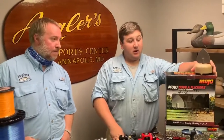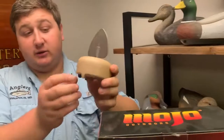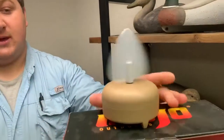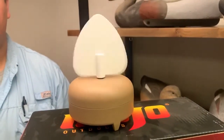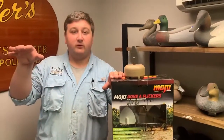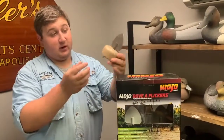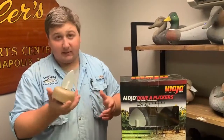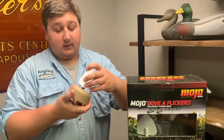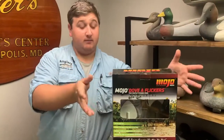Another thing we have are the Double Flickers. These are great to add movement to your spread. They take double-A batteries and have a little button on the bottom. They are actually timed, so they go on and off. You spread those out amongst your decoys — it gives you some motion. When doves are flying by, they'll see the motion and hopefully come in. They come in a pack of four. Really cool little compact pieces. The wings detach so you don't have a big plastic piece — easy storage in your five-gallon bucket or a Yeti bucket, which makes a great seat as well.